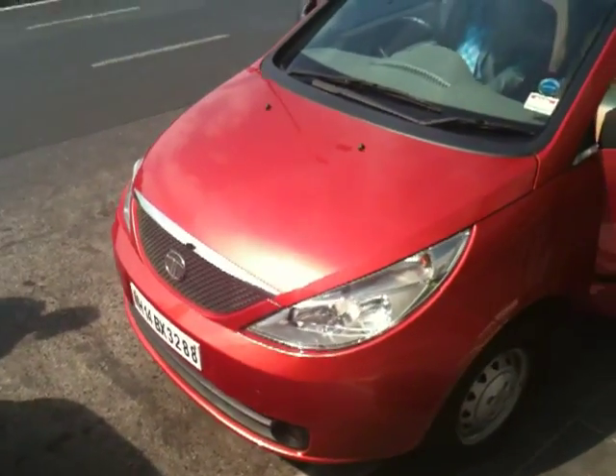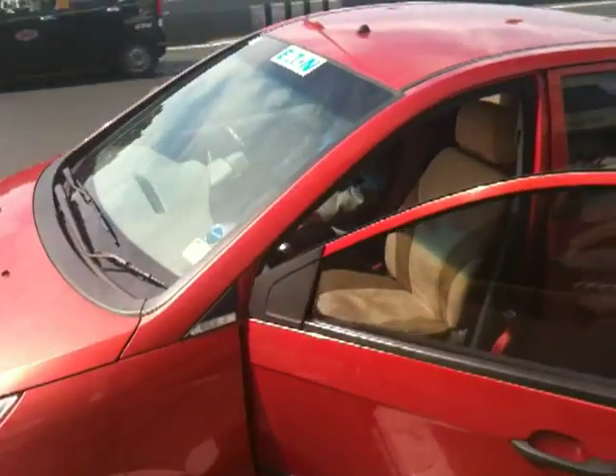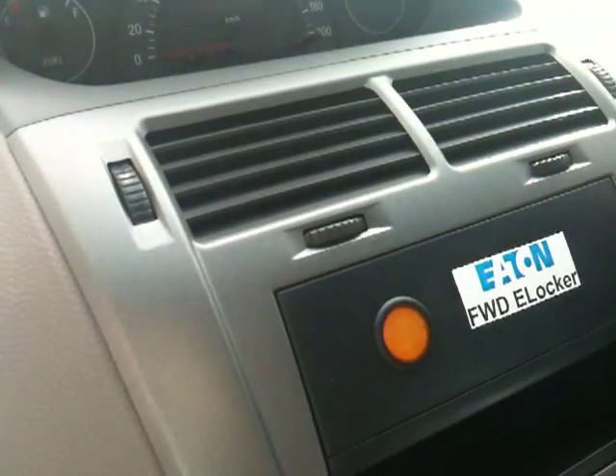This is Shumi from Overdrive, and you can hear from the wind that we are on Marine Drive. As you can see, this is an Indica, but not a regular one — this is a slightly special one. It has been slightly modified by the Eaton Corporation, and with me today is Mr. Ramachandra Rao of Eaton. He's the head of the automotive business and he's going to explain what the Eaton press conference today was about and what that yellow button is going to do.